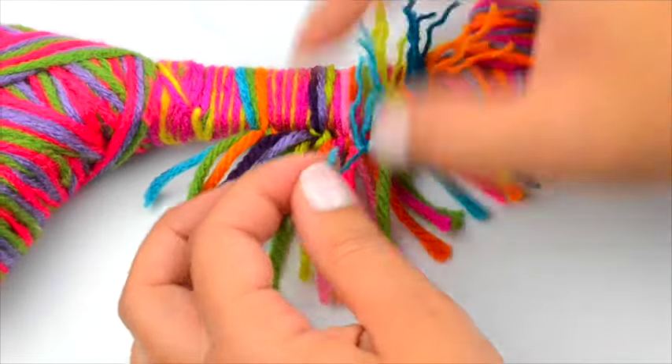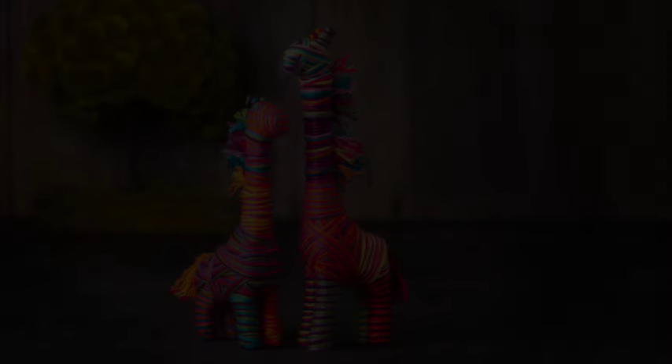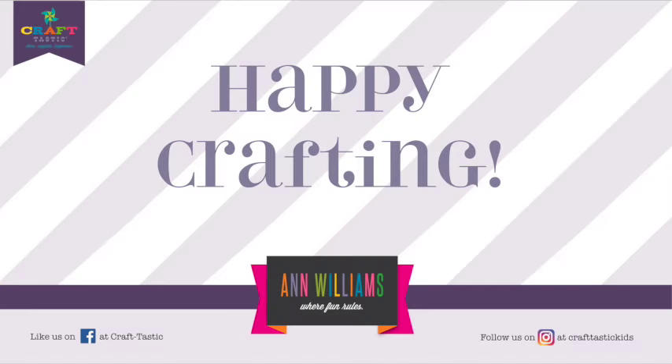Then your giraffe is complete. Repeat all these steps to create your other giraffe. Use one for bracelets and one for display. They're just so cute! Happy crafting!